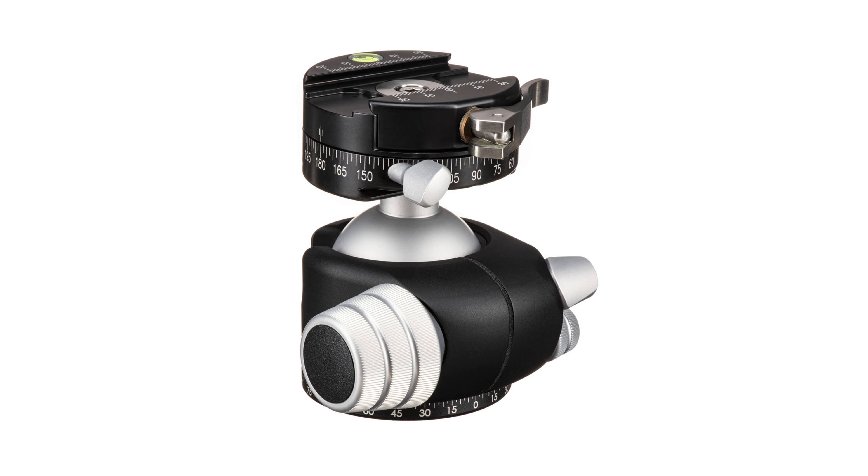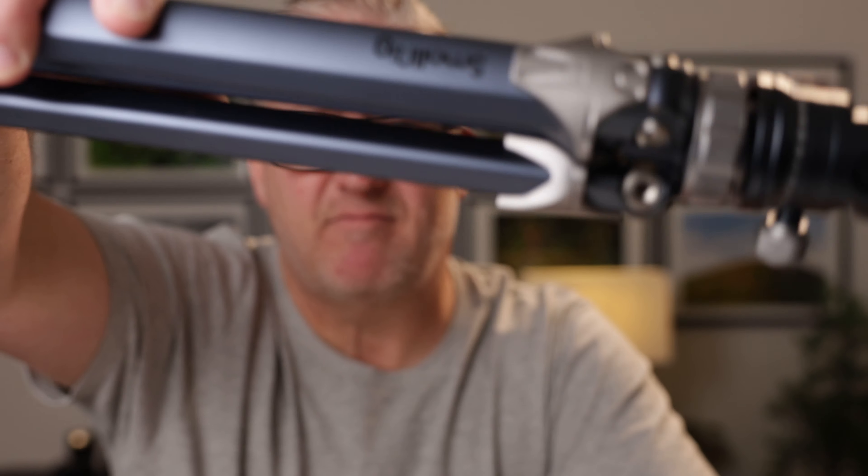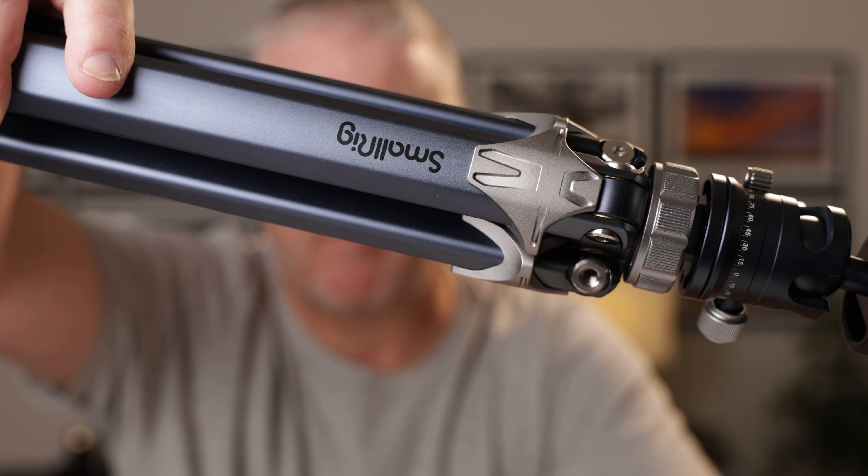I'm especially guilty of this with lenses. But just like some people don't need a fast weather-sealed lens or a high-end mirrorless camera, plenty of budding photographers don't need an Italian, American, or Canadian carbon fiber tripod with a thousand-dollar ball head on it. For some people, this is enough. This is the SmallRig AP-02 aluminium travel tripod, and it's got a couple of interesting features up its sleeve.